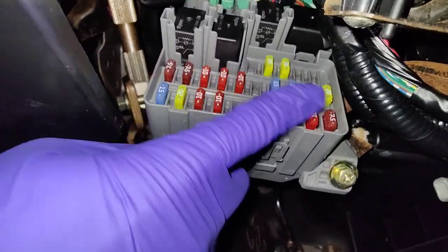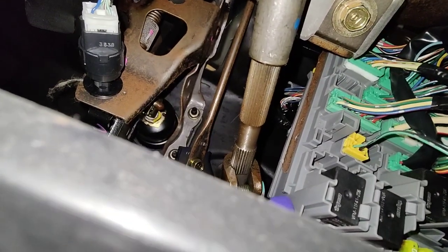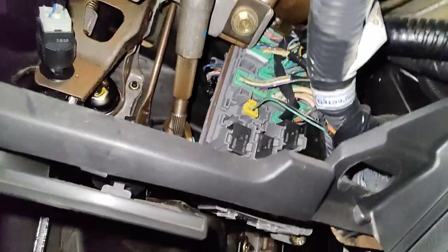To get this fuse box down enough to get to that relay, there's a 10mm bolt here. All it is is there's a bracket and it just slides down and you can get that thing out. Let me show you.